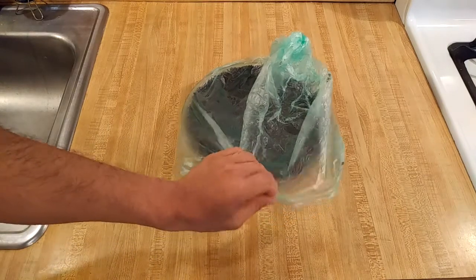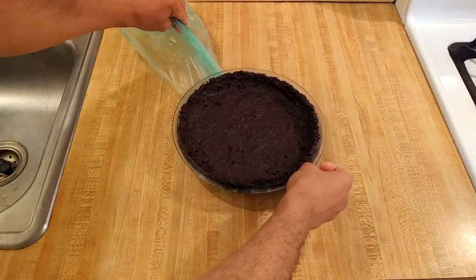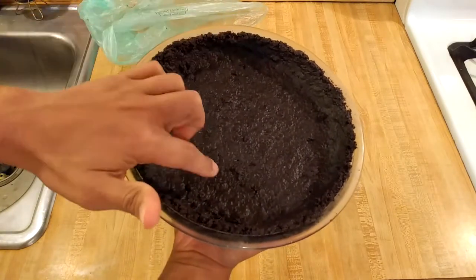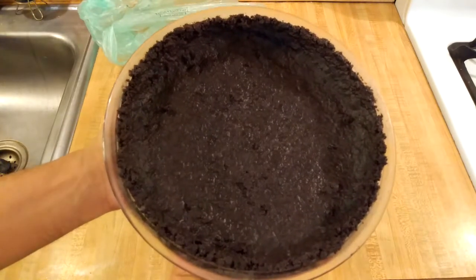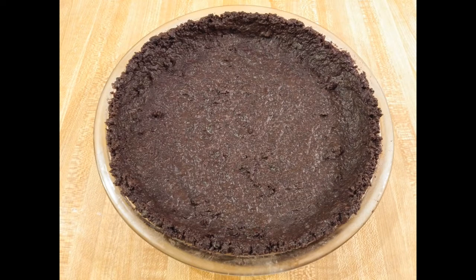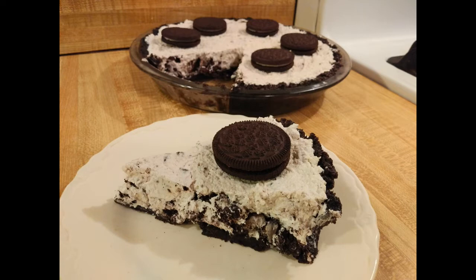I wrapped it in a produce bag so it didn't dry out, since I left it in the refrigerator for almost 20 hours. Here is the finished crust — it's firm to the touch and smells incredible. If you like Oreos, you will absolutely love this recipe. You can use it for cheesecake, strawberry pie, cream pie, or I'm going to use it in an Oreo pie. This no-bake Oreo pie crust with only two ingredients is the perfect base for many desserts.